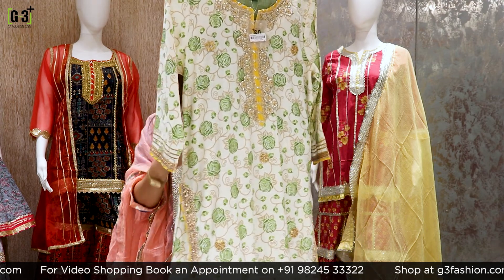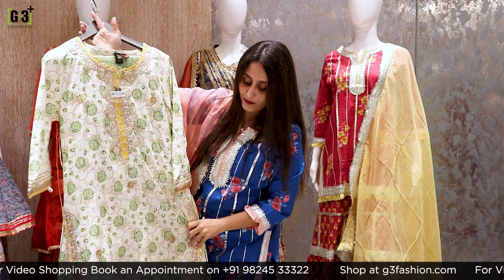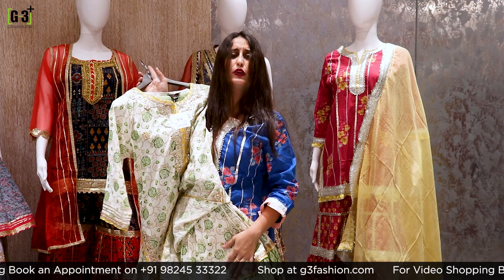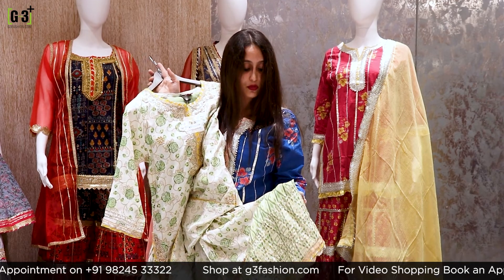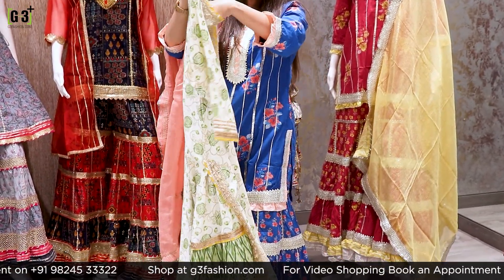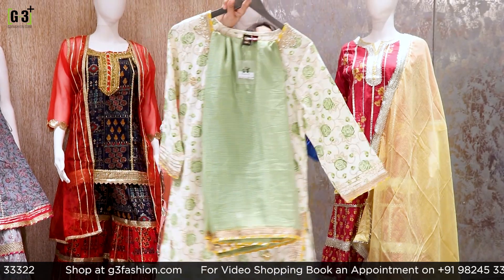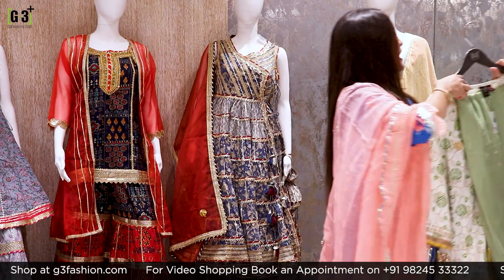Now I am talking about a suit with floral details of rose in cream and green combination. It is a straight cut style. It has gota patti work highlights and a coat in olive green and yellow color. It is a sober and elegant piece in cream and green color.